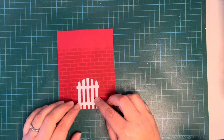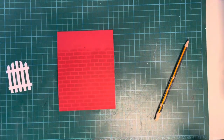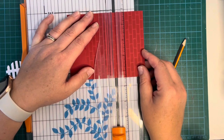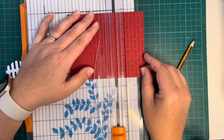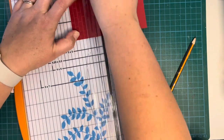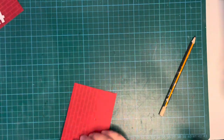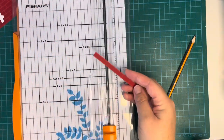Now I'm working out how high my brick wall needs to be, so I'm using my pencil to mark that. Then I get my paper trimmer out to trim it. I pressed it all the way up to the top of the trimmer to make sure I got a decent cut — turned it around and made sure it was all nice and straight. There's my brick wall. I'm also going to trim another little piece to make a kind of plinth to go on the top of the brick wall.